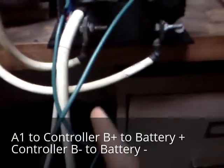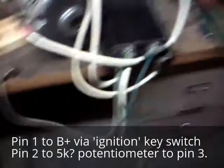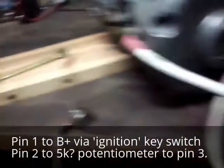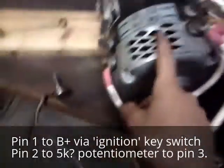S2 goes to M-. And A1 goes to B-, which goes to the circuit breaker and to the positive battery stack. So that's the main wiring: A2 to A2, S2 to M-, S1 to A2, A1 to B+.